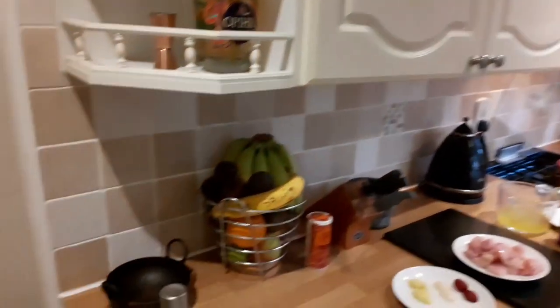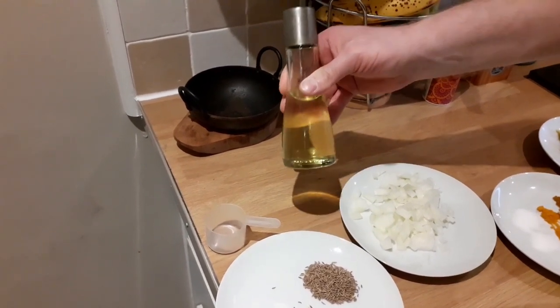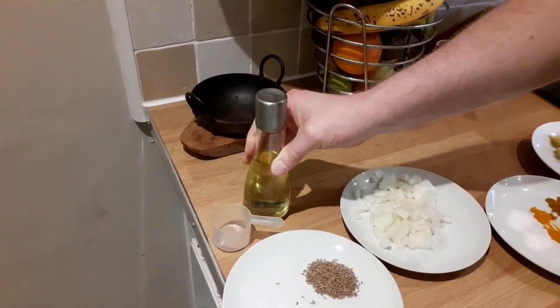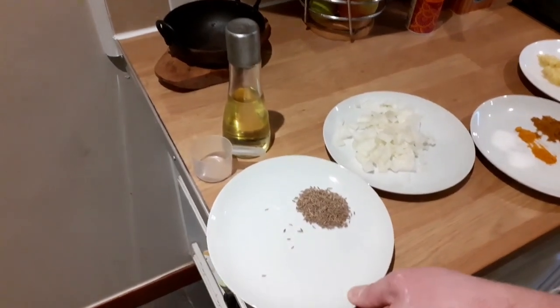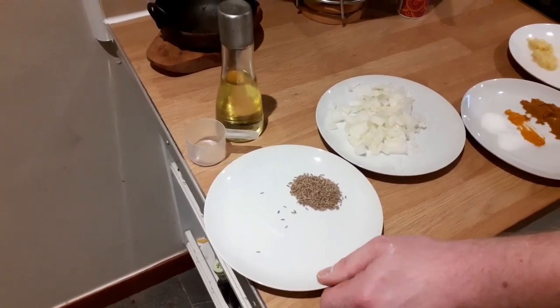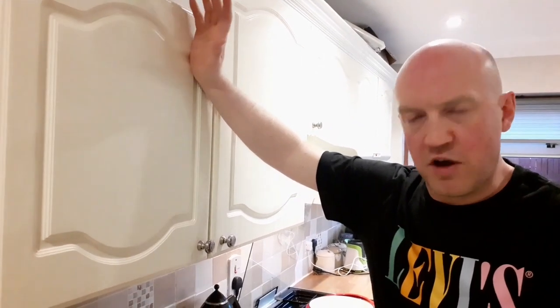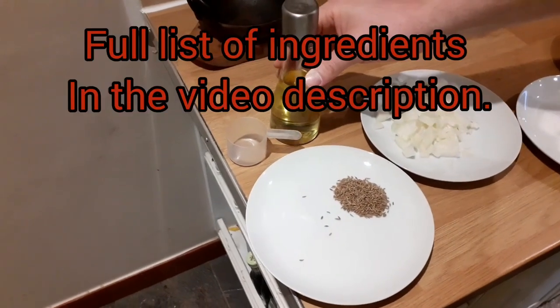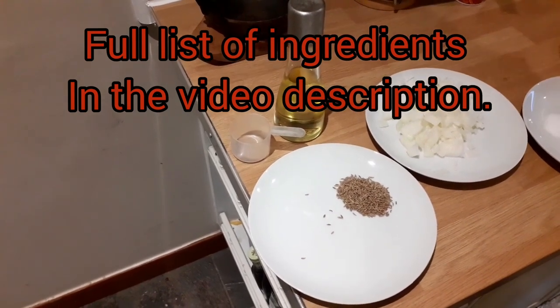The first thing we're going to use is some oil — just vegetable oil. You could use rapeseed, corn oil, sunflower oil, or even mustard oil which is quite commonly used in Indian cooking. The quantities I'm going to give you are per person, which I think is always the most sensible way of doing it — easy to upscale for more guests. So for the oil, two tablespoons per person, which sounds like a lot, but curries are not really a diet food.